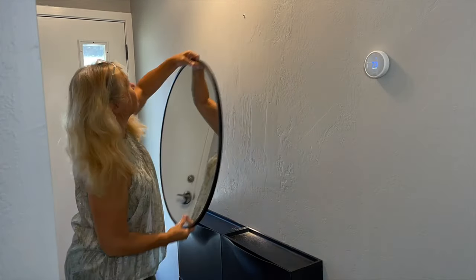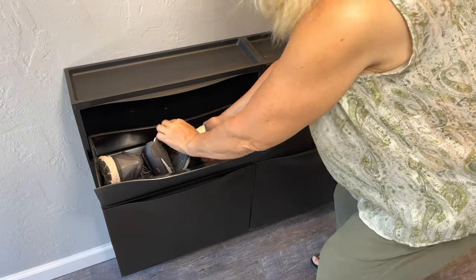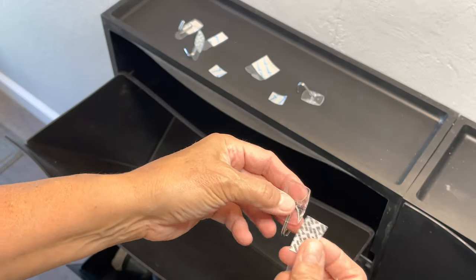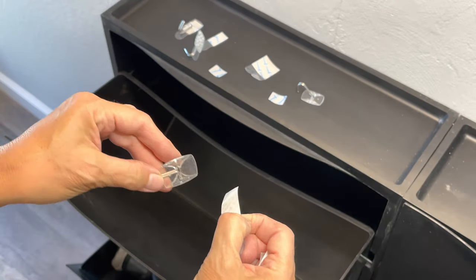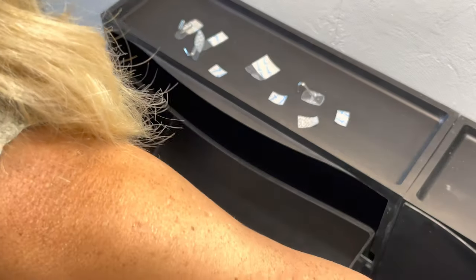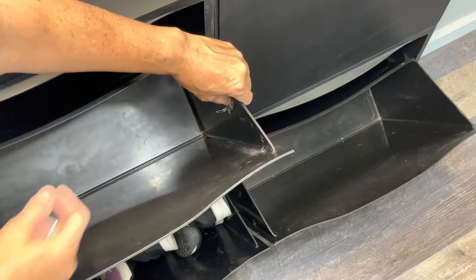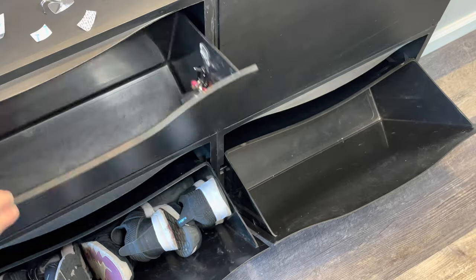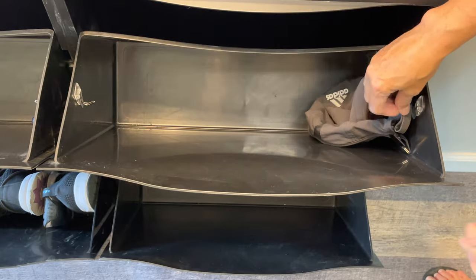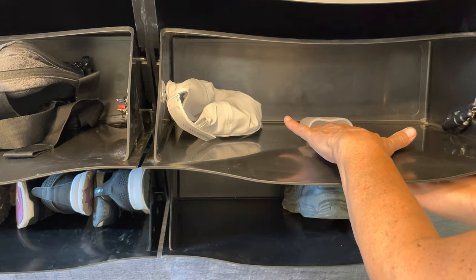I added a simple black mirror above the shoe organizers to complete the look. I added some command strip hooks to the insides of the sides of the bins so that I could hang things like masks, keys, and hats — that way they didn't just fall to the bottom of the bin. And I used a command strip shower organizer in here to hold some sunglasses.